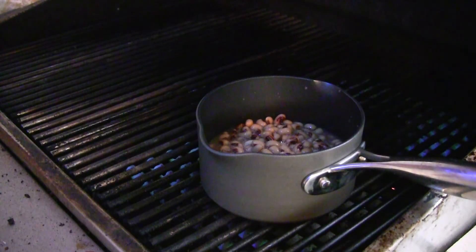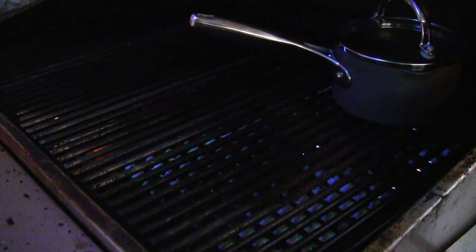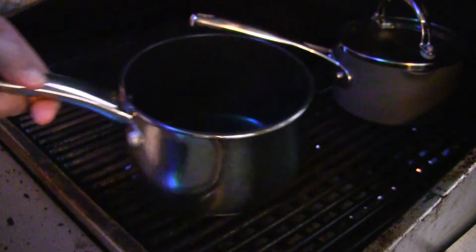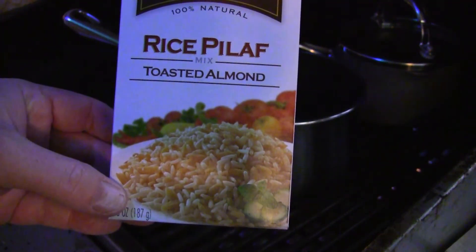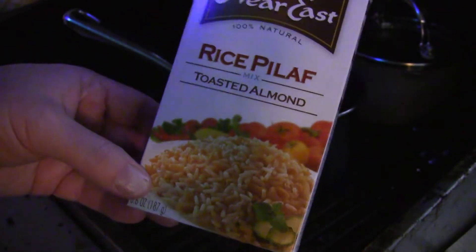We're gonna let that go for a little bit, then we're gonna melt some butter here shortly — that's gonna go on top of the fish. I've got the beans over there cooking. Now I'm gonna add my butter lemon sauce which I'll put on the fish when it's done. I'm also doing some rice with this dish — I'm cooking it inside. I'm using a rice pilaf toasted almond mix made by Near East. Good stuff.